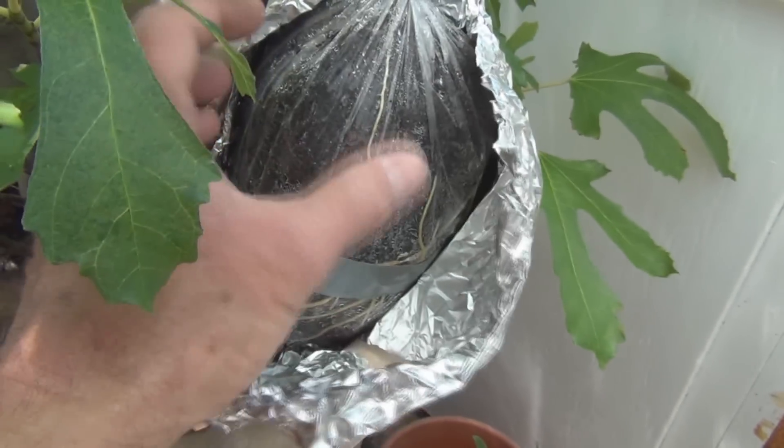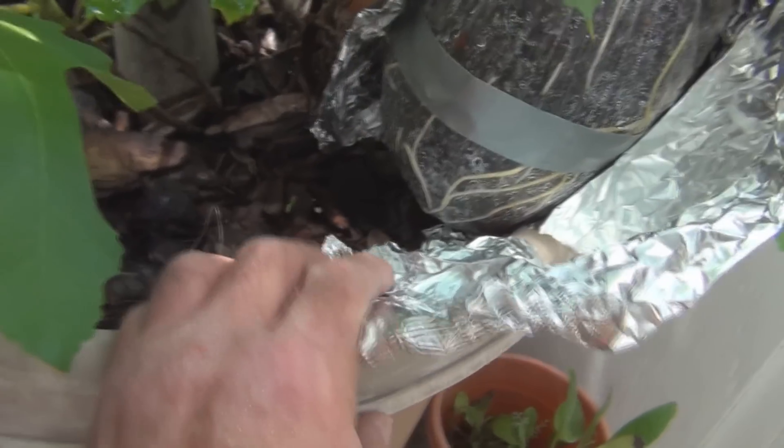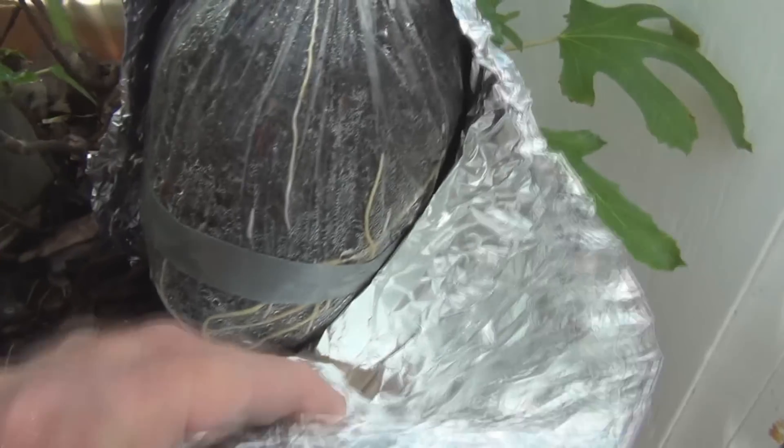I was trying to give it some shape like a container, so I put tape to support it, but there are some nice roots there.